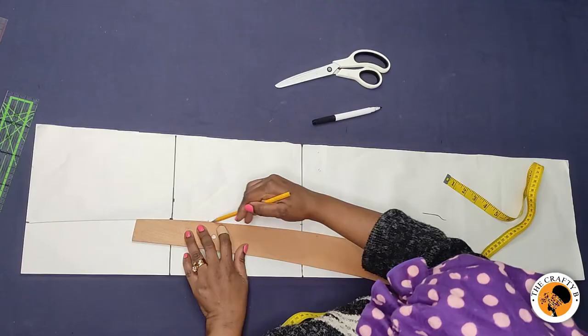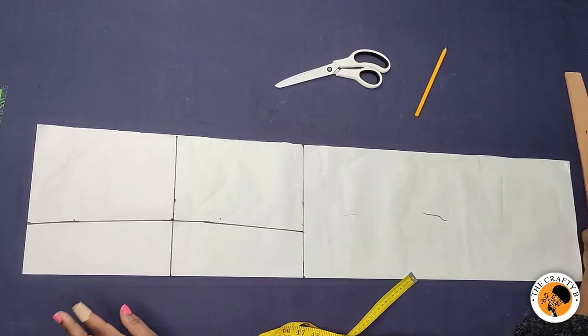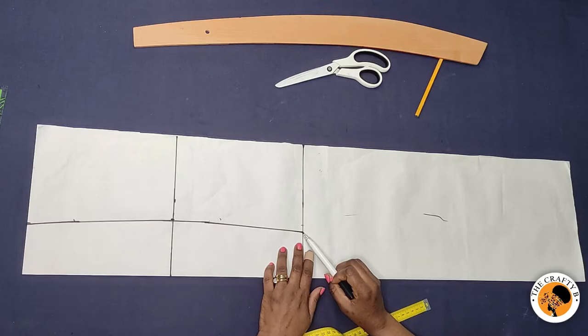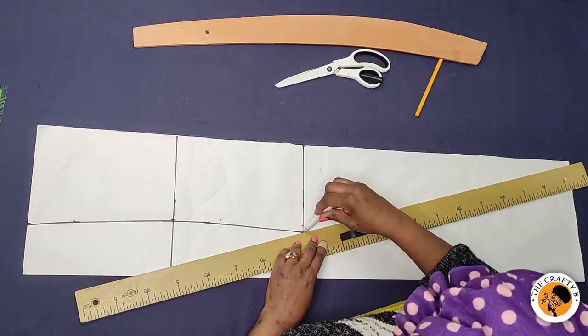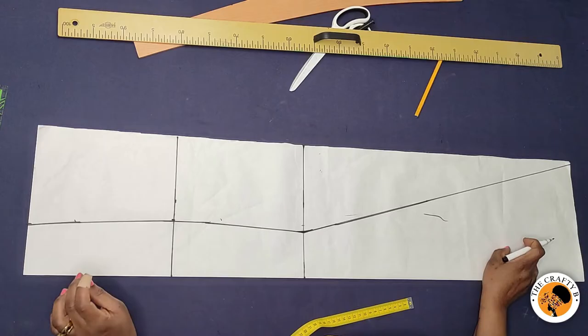I'll mark it straight to the knee line, then mark it with the marker so the line will be visible. From this curved line I'm going to draw the line straight to the hem line using my long ruler. We don't want a sharp end here, so I blend it into the piece. Our front piece is ready.